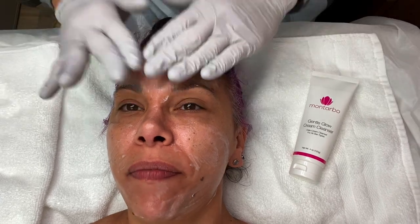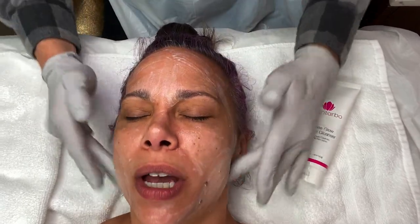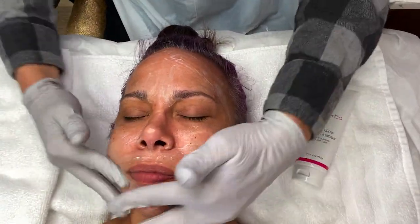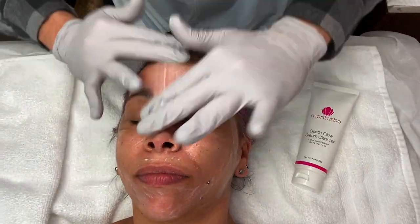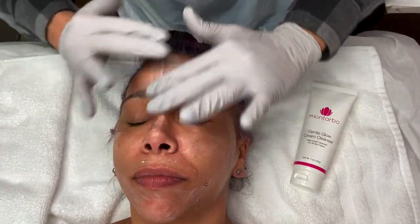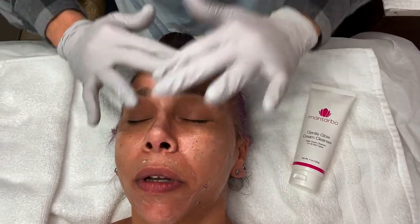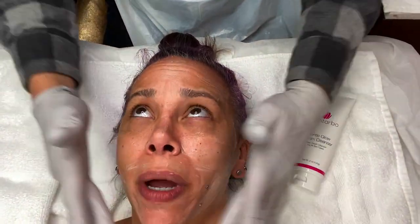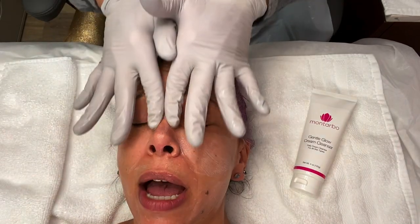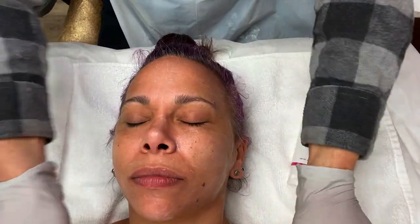Here I'm applying my new Gentle Glow Cream Cleanser on dry skin and then massaging it in. What's great about this product is it's very hydrating, very gentle, able to use on most skin types — all skin types. I spend some time massaging and using pressure points around the eye area to really work this product in, making sure the skin is being hydrated and gently exfoliated without stripping it.